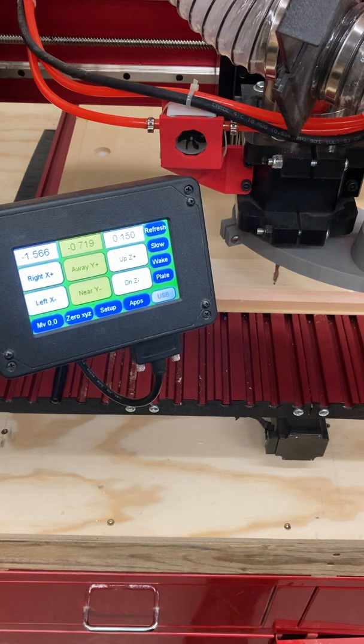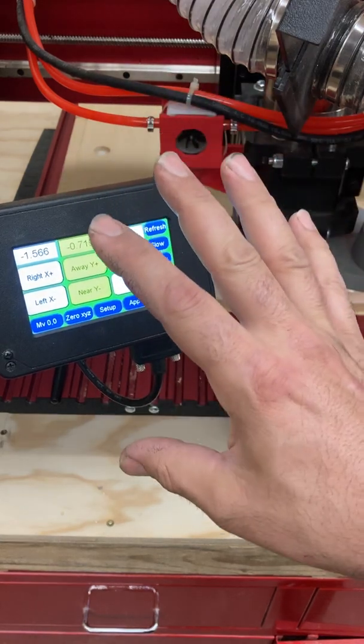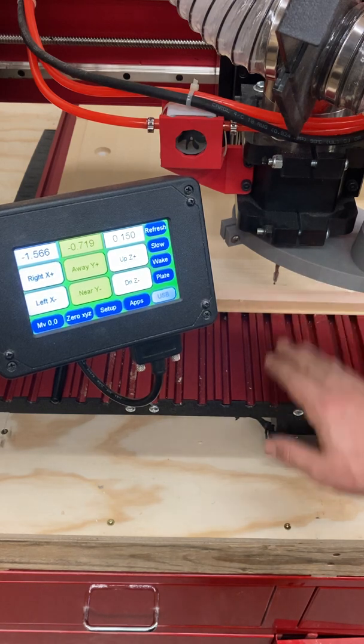With the CNC router, without a specific offset like with higher-end metal CNCs, this is as close a process as we can get. Those other types of machines generally have an offset programmed into the machine so the computer knows exactly where zero is. But for CNC routers, they don't — we have to set it every time we want to cut something.